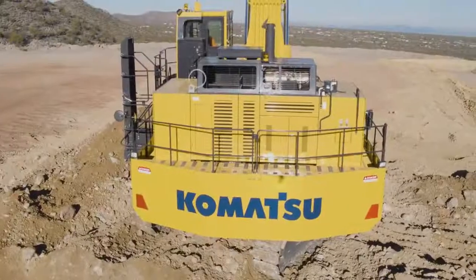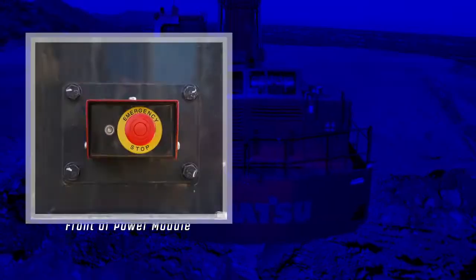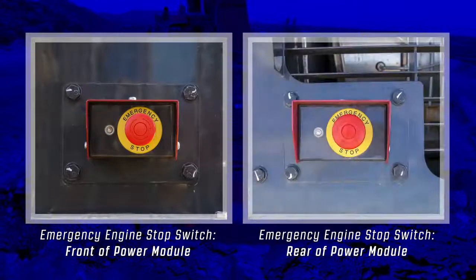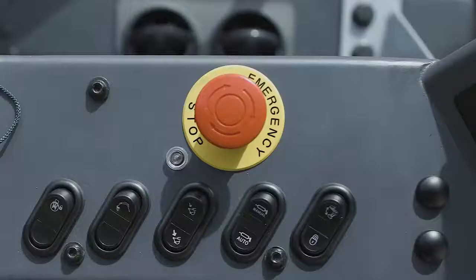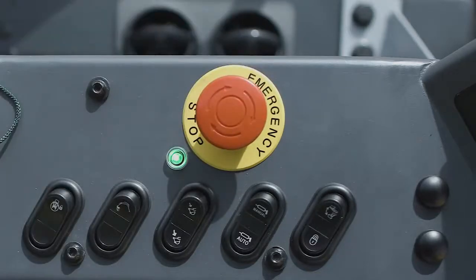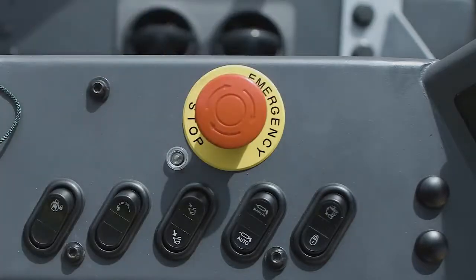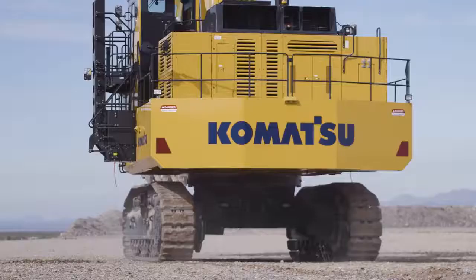The emergency engine stop switches are located outside the power module, one at the front and one at the rear of the power module. Push the emergency engine stop switch and its indicator lamp will illuminate green. Twisting the stop switch in the clockwise direction will re-enable normal engine operation and the indicator lamp will stop illuminating.